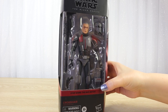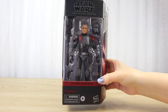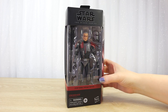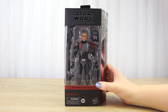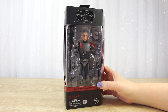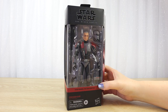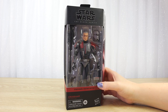This is his Clone Force 99 armor as seen in season 1. I'm a big fan of the Bad Batch animated series on Disney Plus and I'm on a mission to collect all of the Black Series figures from this show. Here in New Zealand some of them have not shown up at all, so I'm having to source them from a variety of different places, but I'm up for the challenge.